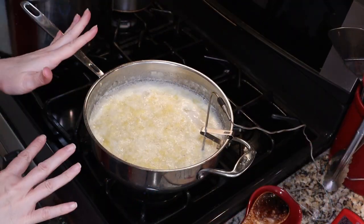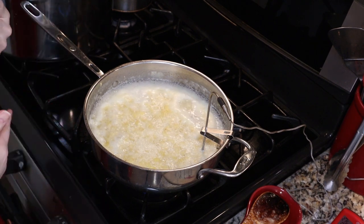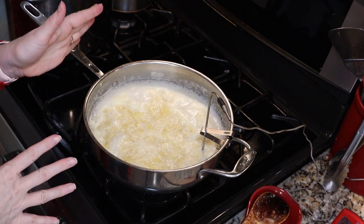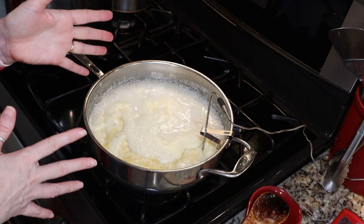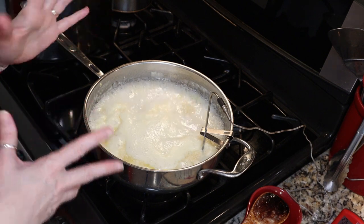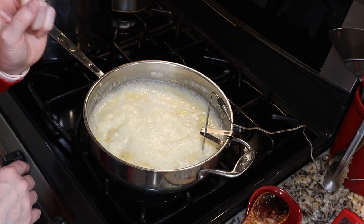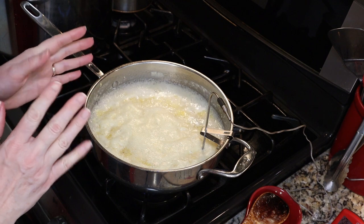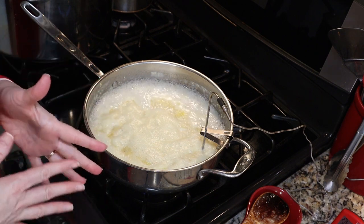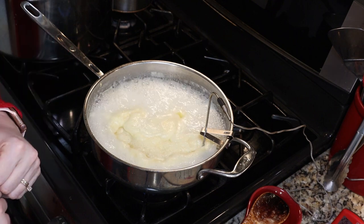My sugar is completely dissolved and I cranked up my heat to high now. We are coming upon a hard boil and this is what we want to happen for about 30 minutes. Then you can test for gelling however you prefer. I'm going to cook mine up to 220 degrees. Make sure you stir it fairly frequently — you don't want it to scorch or burn on the bottom. While that's happening, I'm gonna get my canner and my jars ready.